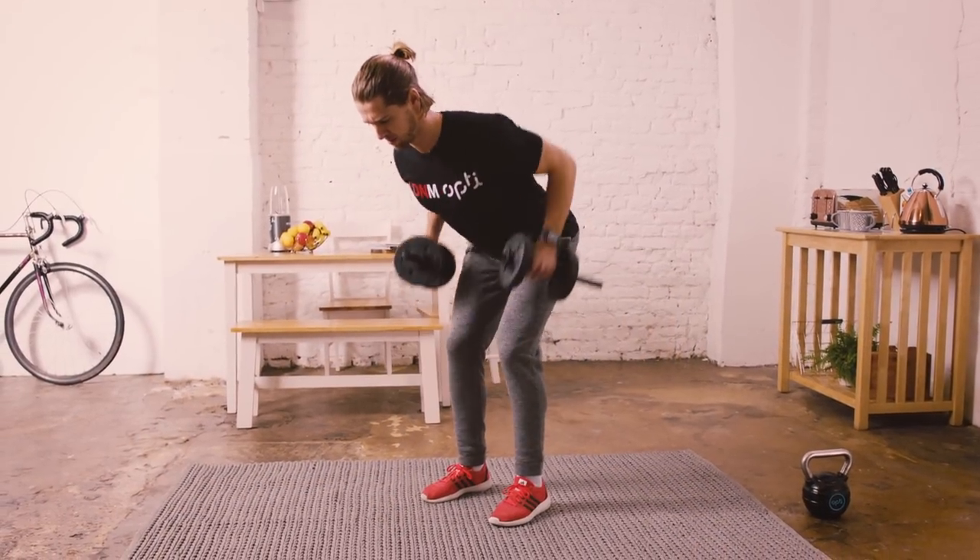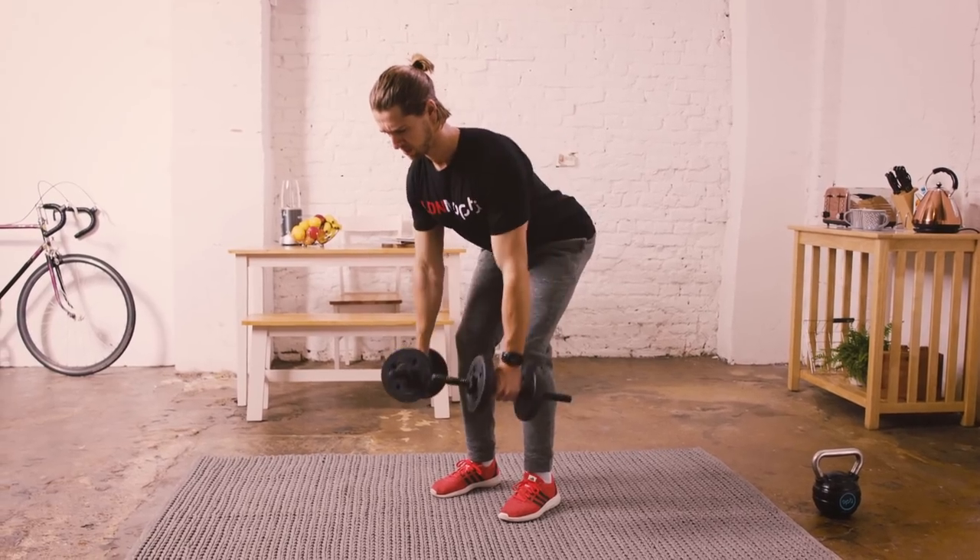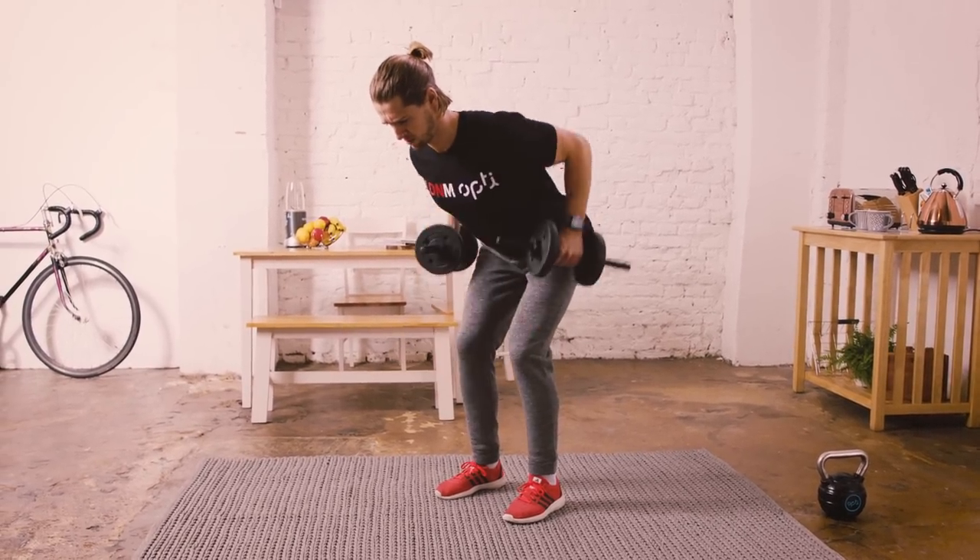Next move, keep the back as flat as possible, bend the knees so there's a soft bend, then we're going to draw the dumbbells back past the body.